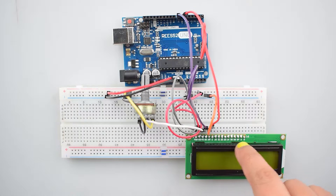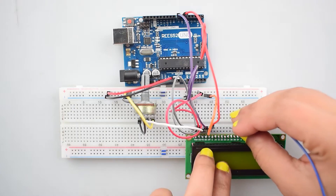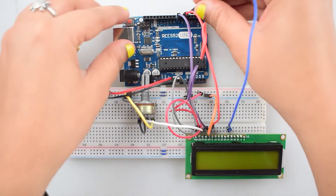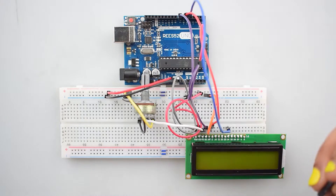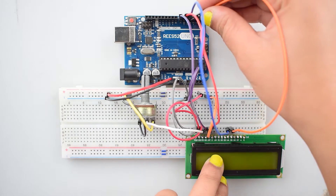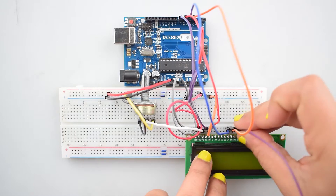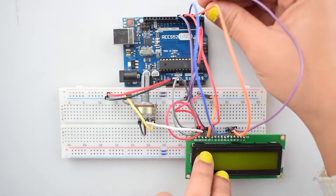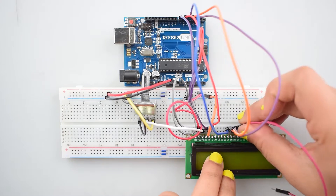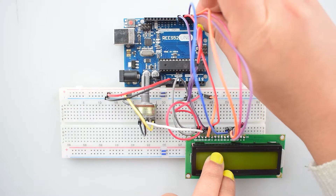Now we will connect all the data pins of the 16x2 LCD with Arduino Uno. Connect the D4 pin with digital pin 5, D5 pin with digital pin 4, D6 pin with digital pin 3, and D7 pin with digital pin 2 of Arduino Uno.